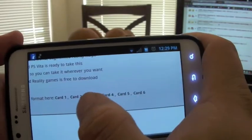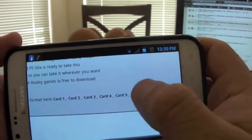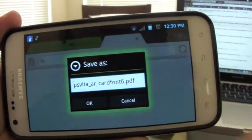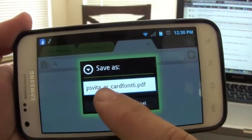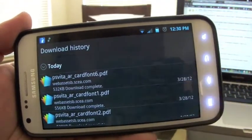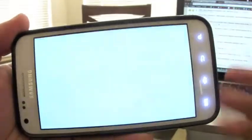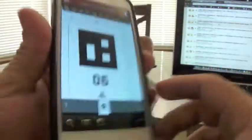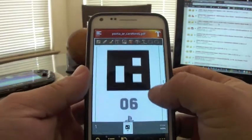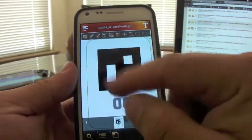You've got cards one through six available there. If you hit number six, you'll get a download prompt. Save it, and once it downloads you can open it up with any PDF reader app, and right there you have the AR card on your phone.